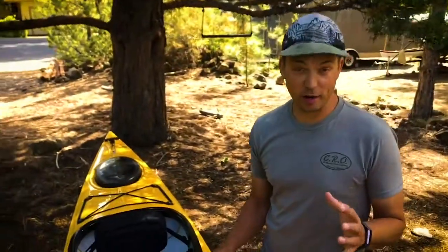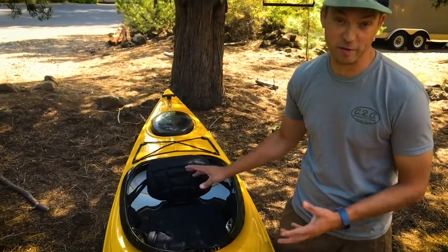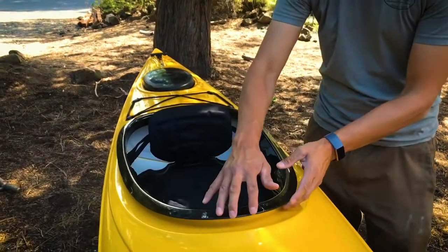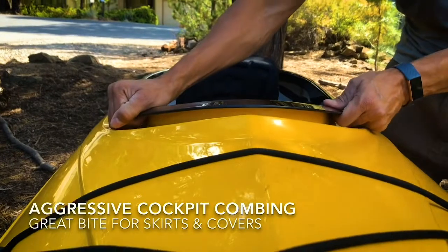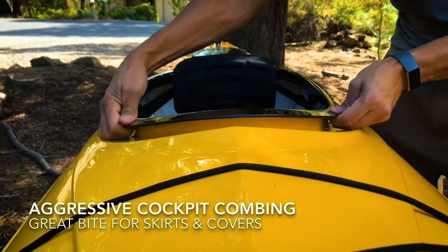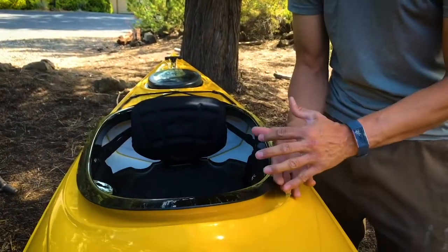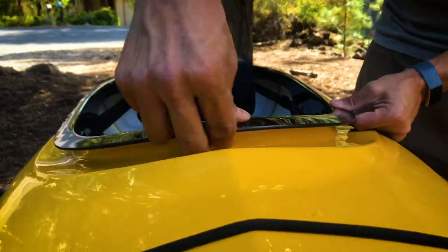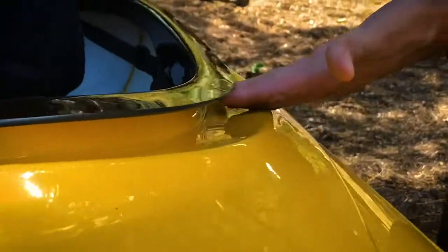Eddeline started our thermoforming process by building cockpit combings and seats out of thermoform material — that's when the light bulb went off that we could do whole boats. Over 20 years we've learned a great deal about this combing. One of the benefits of a thermoform boat in general is this nice aggressive combing, which gives you great skirt grab and keeps your skirt from imploding. It's one of the challenges with rotationally molded boats — it's hard to get a good skirt bite. Eddeline uses a really thick material here, and you want to see how thick that overhang is to get that nice aggressive bite.